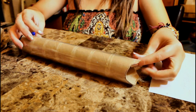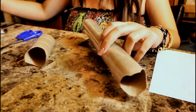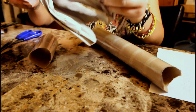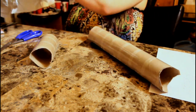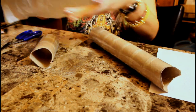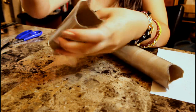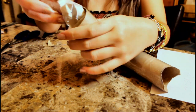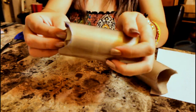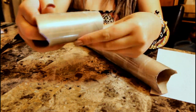Grab all four of your tubes along with your recycled paper or newspapers, and completely stuff all four tubes. You want to stuff them really full so that you have actual support for your bases as well as what your jewelry will be hanging on. Make sure you really pack it in there so you'll have sturdier supports in the end.